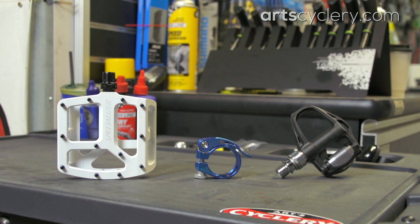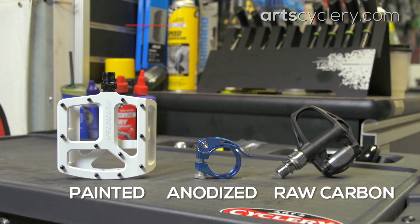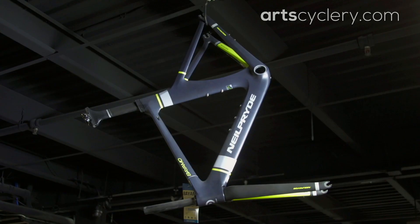If you are buying a new frame or components that have an option to choose between painted, anodized, or raw carbon finishes, always avoid the painted option because paint adds weight, and choosing the unpainted version typically doesn't cost any more than the painted one.